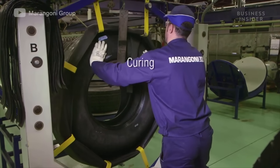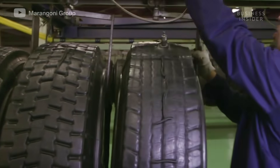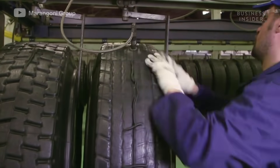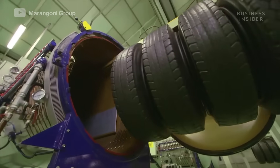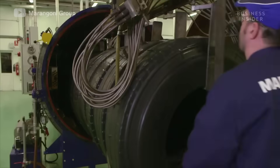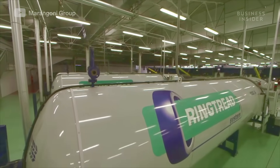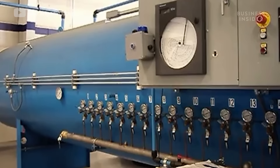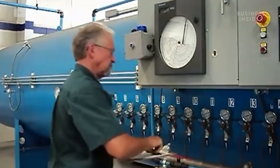Each tire is fitted with a rubber envelope and vacuum sealed. They are brought to an autoclave, or pressure chamber, where each tire will be cured. The tires are simultaneously subjected to immense heat and pressure. The chamber heats up to 250 degrees Fahrenheit and imposes around 88 pounds of force per square inch, for two and a half to three hours.